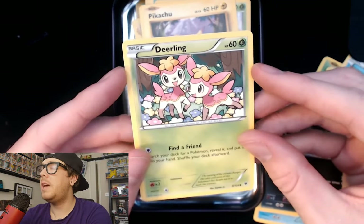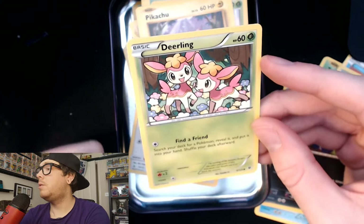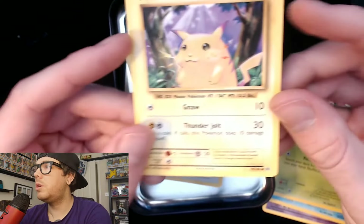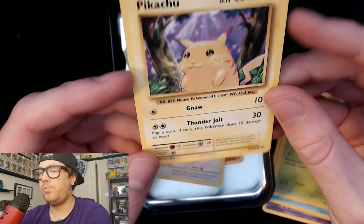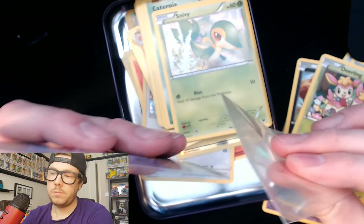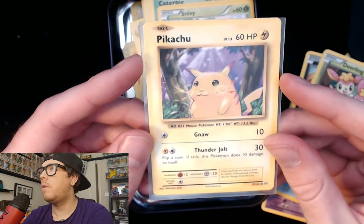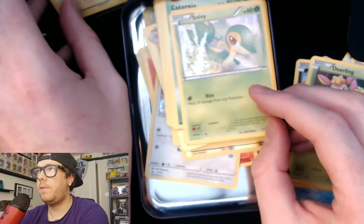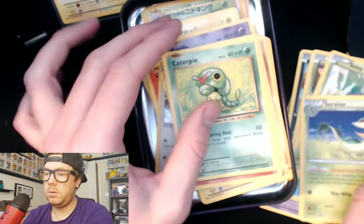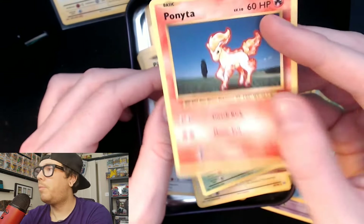Let me know in the comments, by the way, if you like this new setup — give me a thumbs up and make sure you subscribe for more of these. We've got a Pikachu — awesome, it's a 2016, but that can still go in the collection; I collect Pikachus, so that's nice. I do collect Pikachu Pokemon cards, so I'll show you at the end what's going into my collection and what's not. Snivvy, Caterpie — not an OG, but still cool. Got a Ponyta.